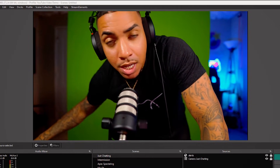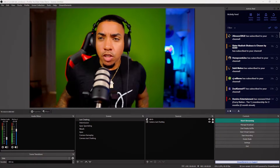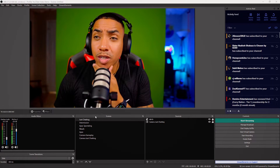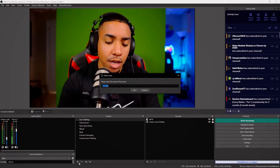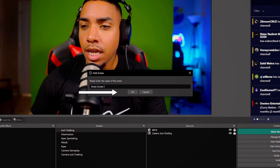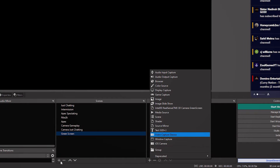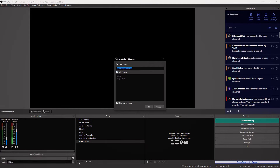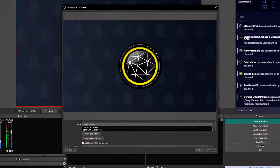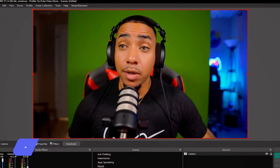Once you have that set up, the next thing we want to do is jump into OBS. Once you have OBS open, you want to come to where it says Scenes and select plus. Go ahead and name this 'Green Screen' and then select OK. Then come to where it says Sources, select Video Capture Device, name it 'Camera,' select your camera — mine is the Cam Link — and select OK. Now we have our camera here.